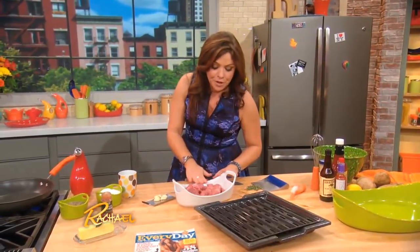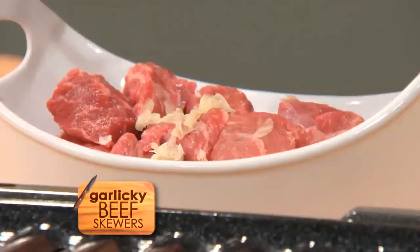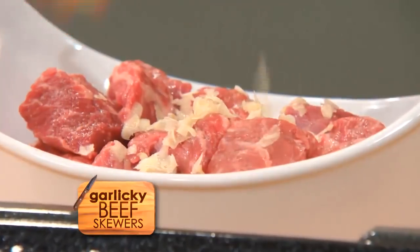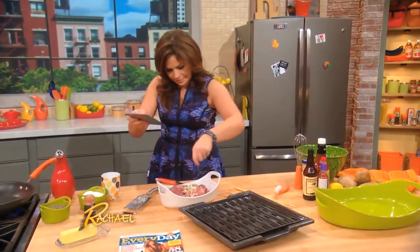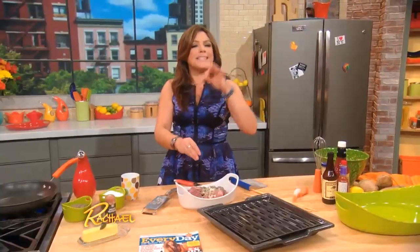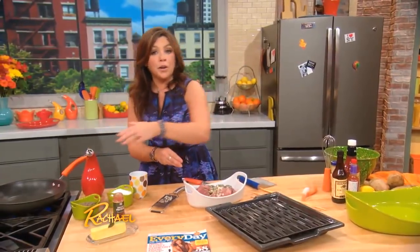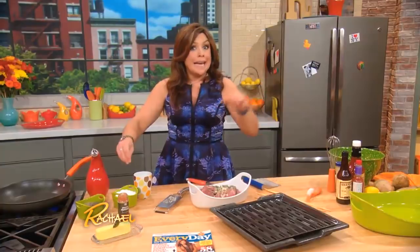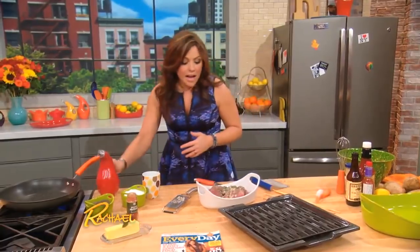Room temperature meat — we're gonna let it marinate a few minutes with garlic and lots of rosemary. Kosher salt makes a delicious crust on meat of any kind, including ground meat. So if you're making beef burgers or sirloin steak, kosher salt equals a good tasty crust. Lots of black pepper and olive oil.